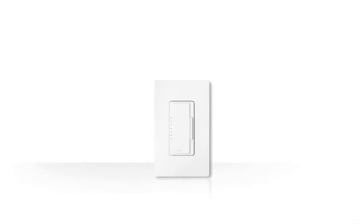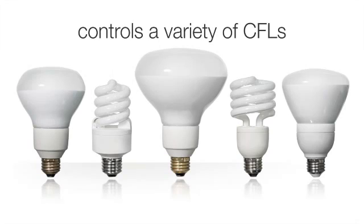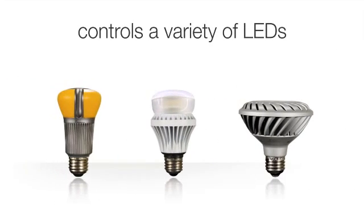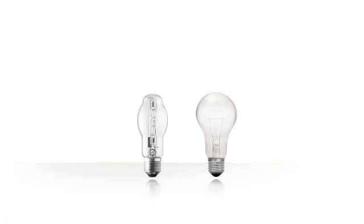Lutron C.L dimmers are UL listed for controlling a broad range of dimmable CFLs and LEDs. They offer more reliable dimming performance over standard dimmers when dimming these bulbs, and can also be used with incandescent and halogen bulbs.